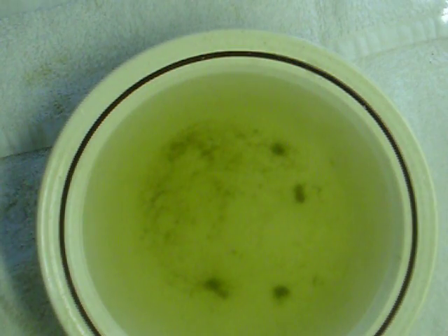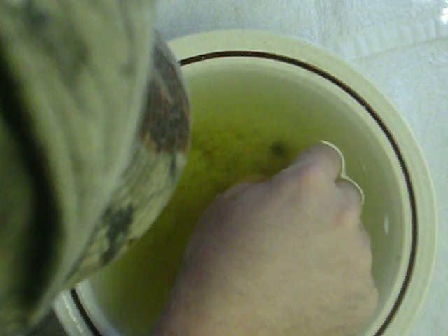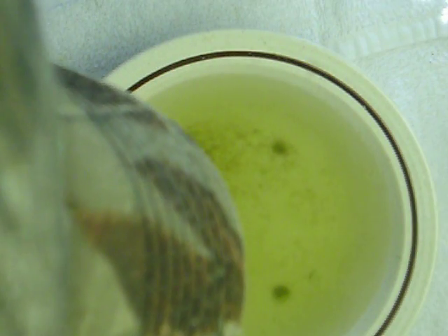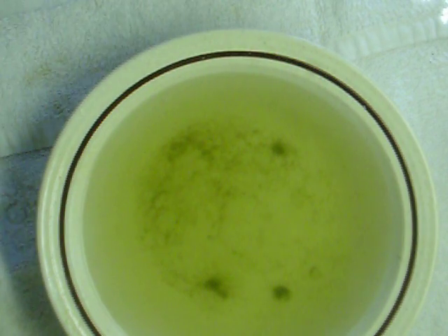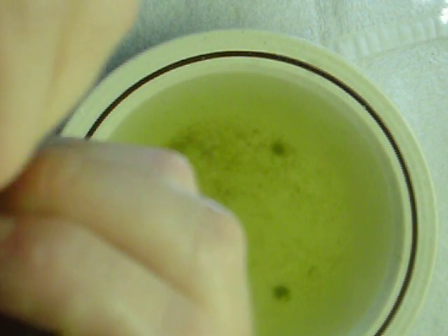Now I'm going to get the coral frag out of here. You can see it's right there. There's a little bit of green hair algae on here — I'm going to pull it off. But a little bit becomes a lot.